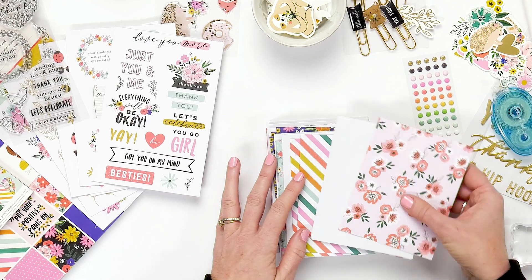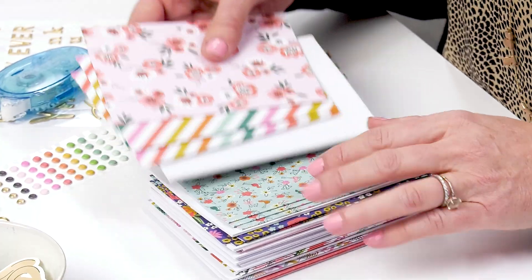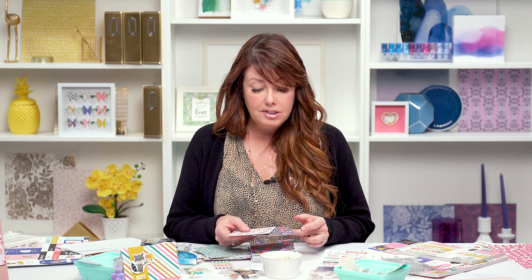These are the cards that come with it. There are 40 different cards with different patterns, and all of the patterns are papers that are in my collection. All the papers pretty much coordinate together, which makes card making or scrapbooking super easy. All the embellishments that come with my collection go together too.